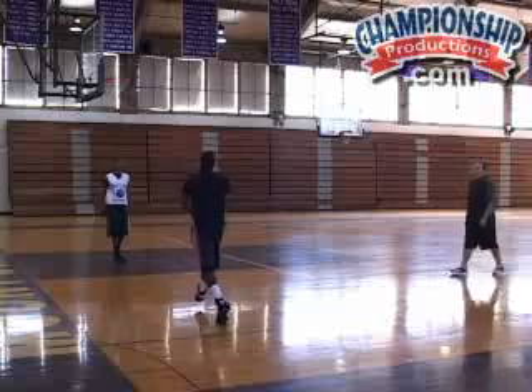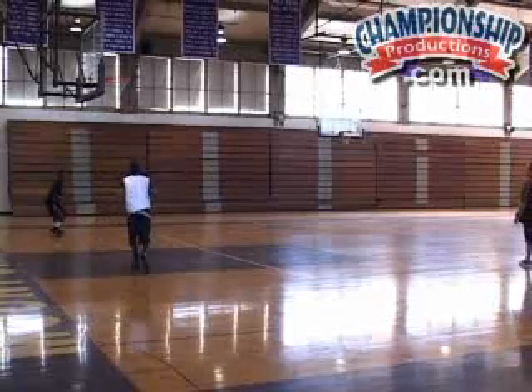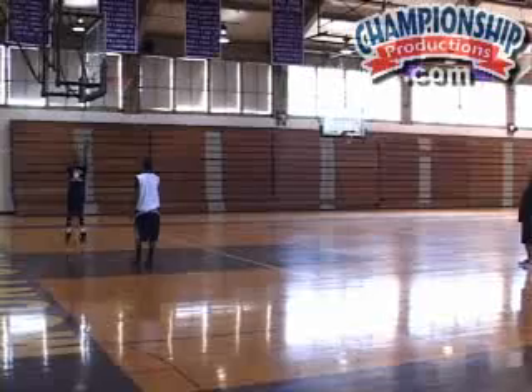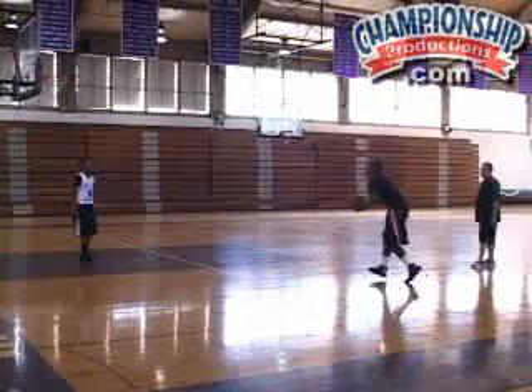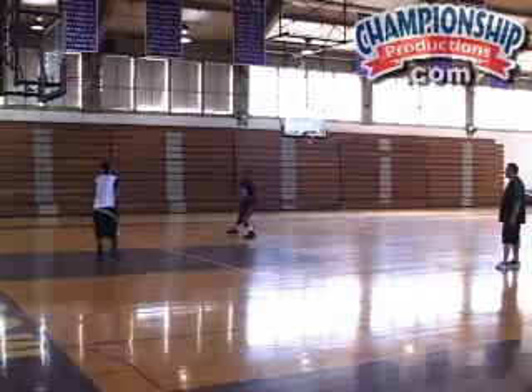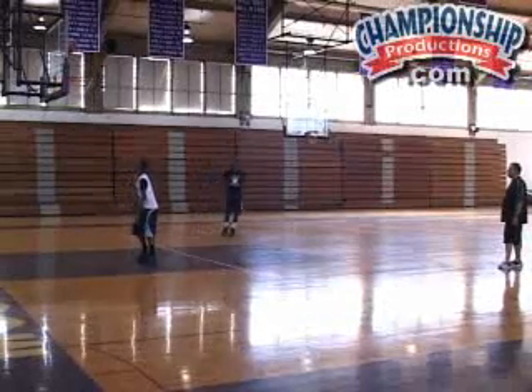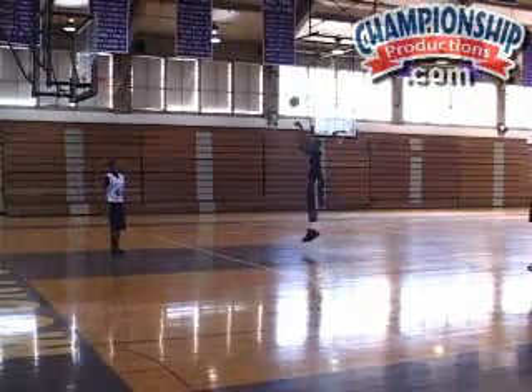All right, here we go. Sprint. Hands and feet ready. Straight on, straight on. Step into it. Good balance.